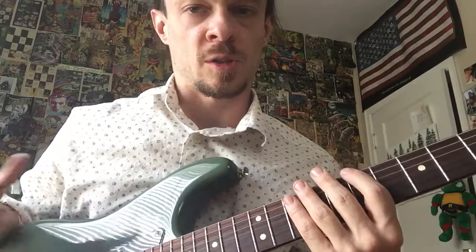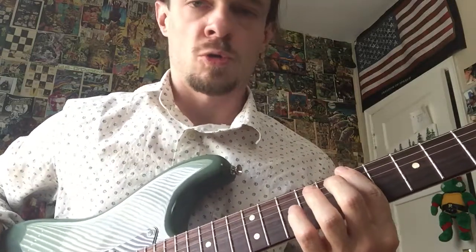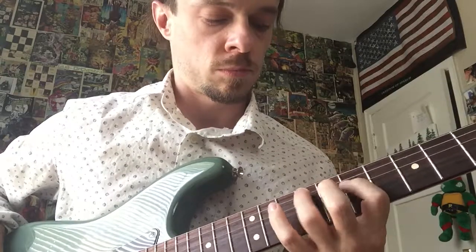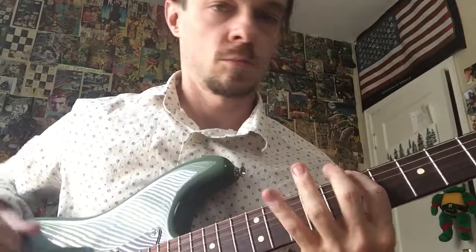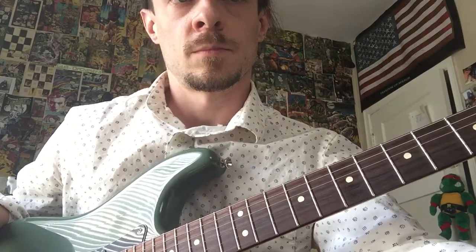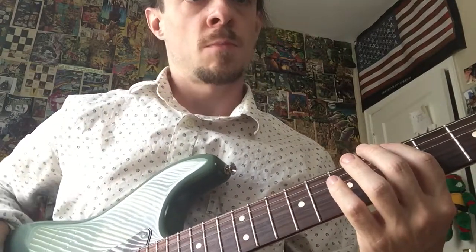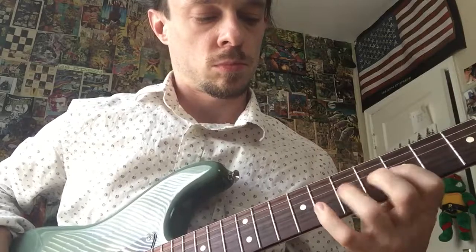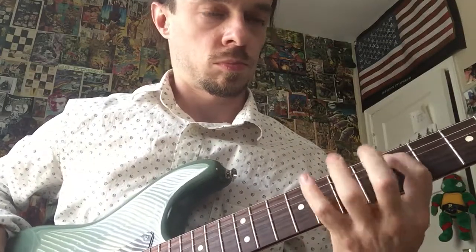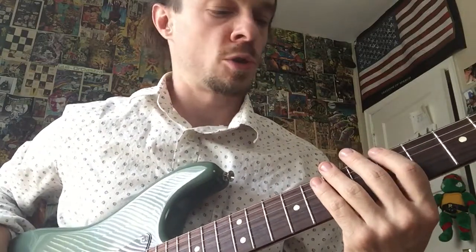I'm going to count it like that because it's pretty quick now. Let's do that again — seventh fret, one, two, one, two, three — ready, set, go. Okay, move it to the fifth fret now. Let's go up to 200 here. One, two, one, two, three — ready, set, go. Let's try that again — one, two, one, two, three — ready, set, go.